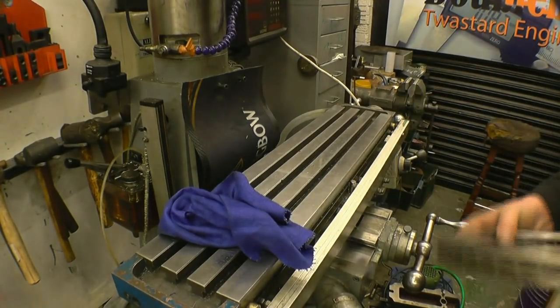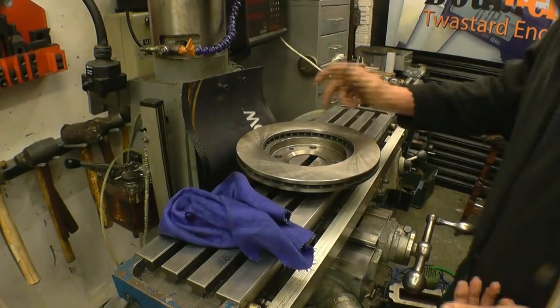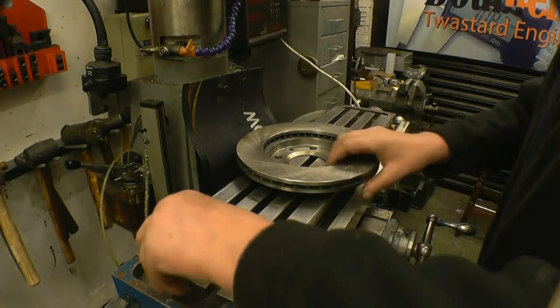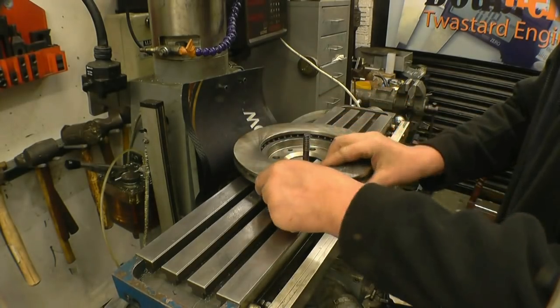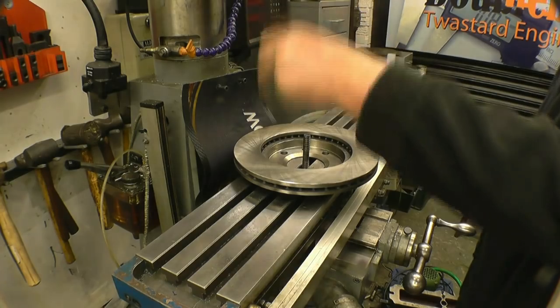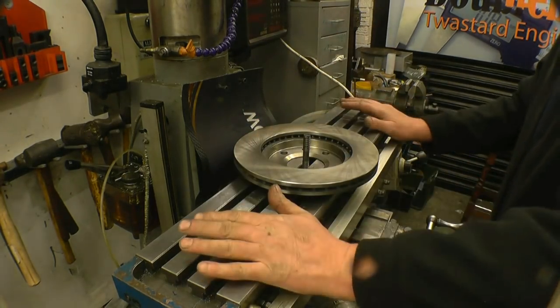I've got a precision ground disc that I use for clocking the table in. It's a car brake disc which is machined to very accurate tolerances. So I can put a clock gauge in here and spin it all the way around, read the measurement and adjust accordingly.